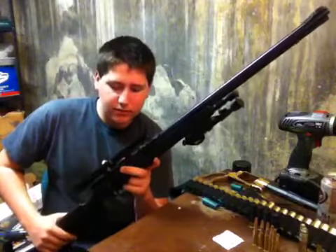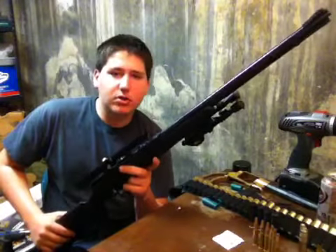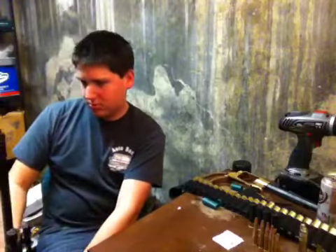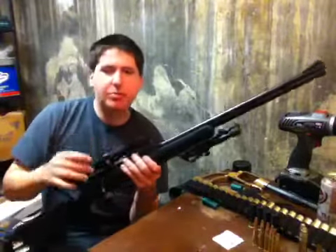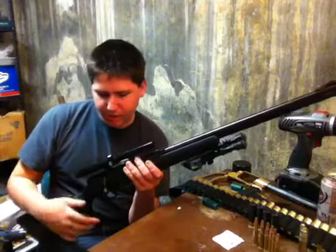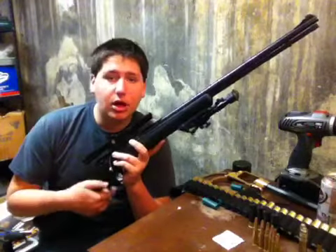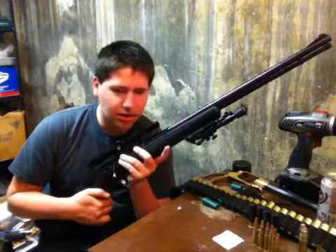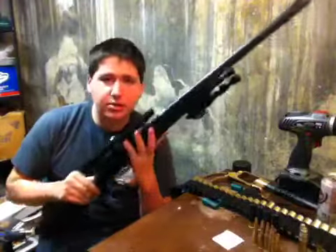It's a good rifle. It's about three feet long. I put a BB gun scope on it, and it's dead on. I shoot BB caps or soda caps at 35 yards away, and it's dead on.